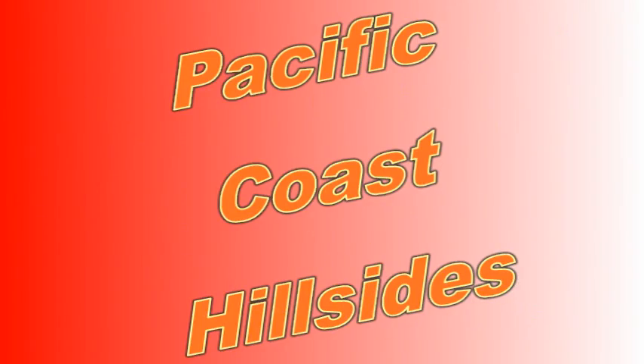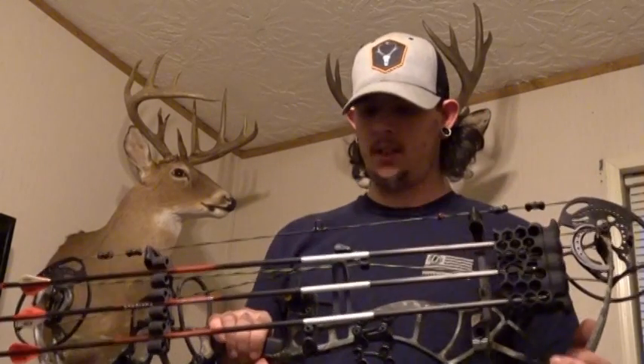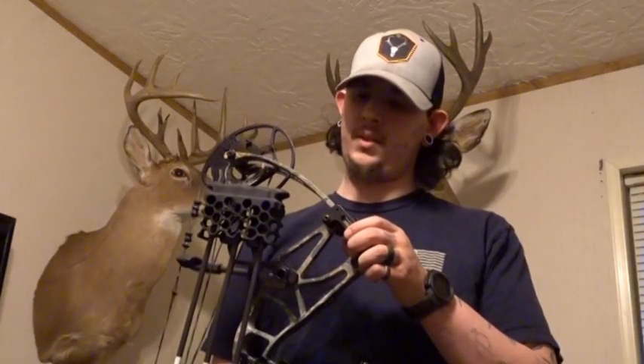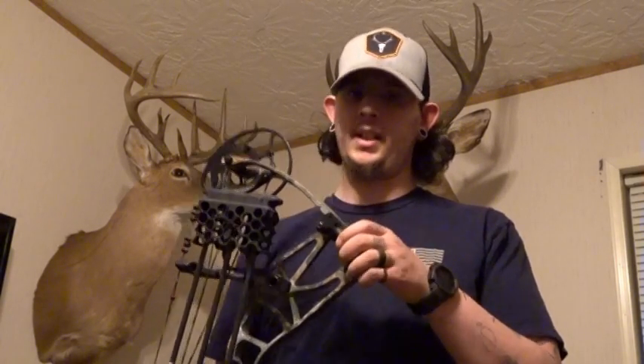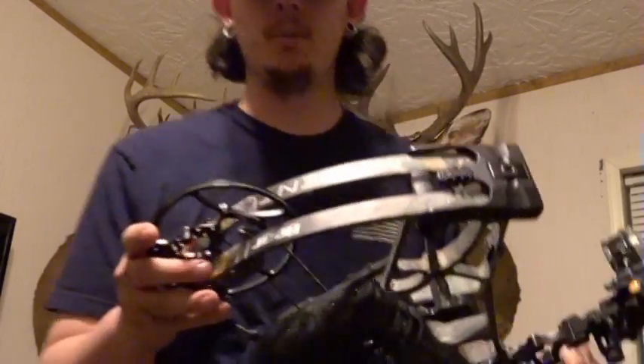Hey, this is Pacific Coast Hillsides and I'm going to be talking about my hunting bow. I might be shooting this one this year for 2021. I'm not sure — I have four other bows but I think this is going to be my hunting bow for this year. It's the Bear Moment.